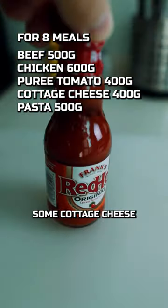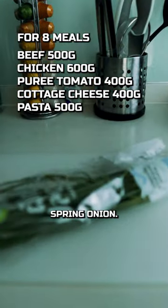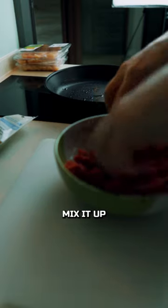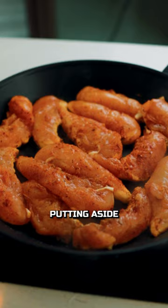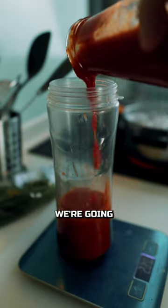Let's see what we got: some beef, some chicken, some cottage cheese, hot sauce, spirit tomato, and spring onion. We're gonna start by seasoning all the meats. I start with the beef, mix it up, cook it, and put it aside. Then we're gonna do the same thing with the chicken — seasoning, cooking, and putting aside.